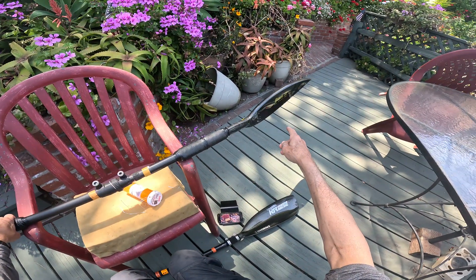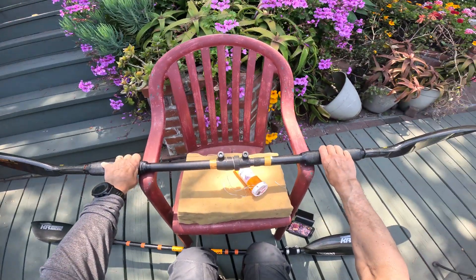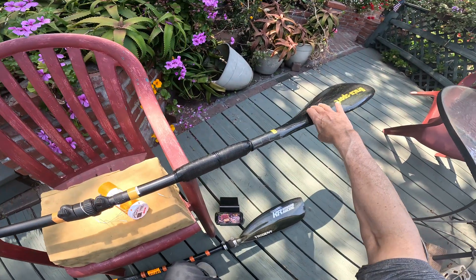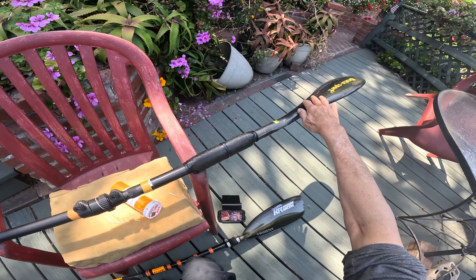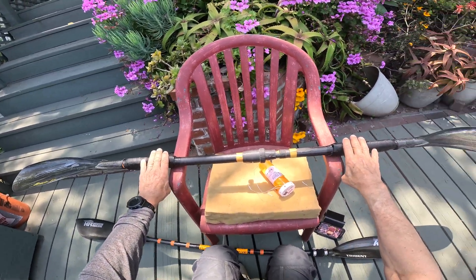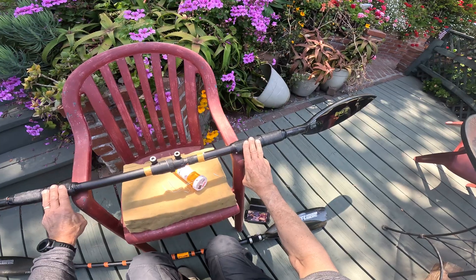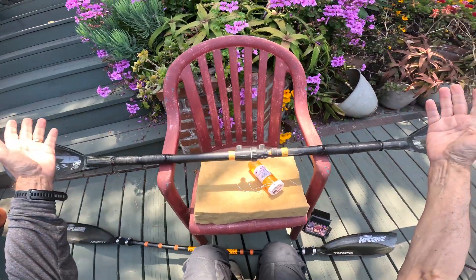If you take a wing paddle — I have a bunch of nine here, 835 square centimeters, these are big blades — you can see that they flop away from me. They're not balanced. I can't use it that way; I've got to hold it this way to be able to use it. That's because the spoon shape of the blades puts the center of mass of the blade away from the shaft, so it just wants to rest that way.